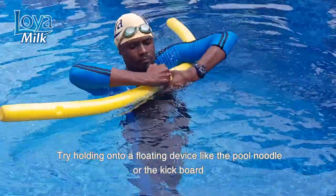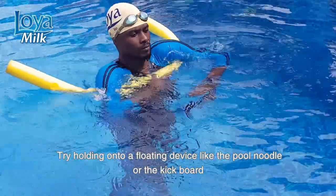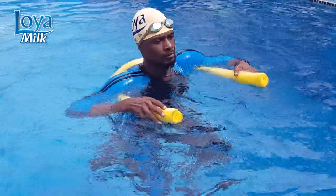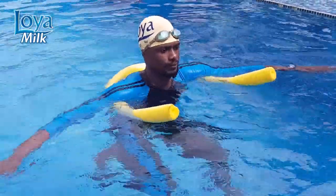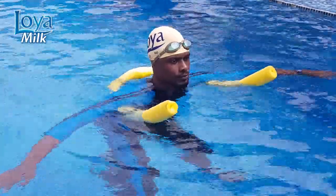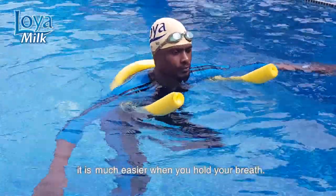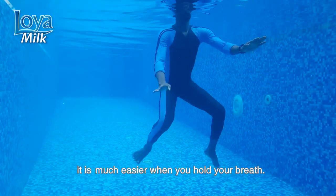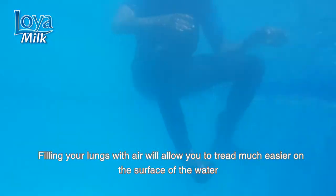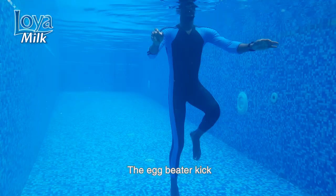Try holding onto a floating device like a pool noodle or a kickboard in order to have great buoyancy in the water. It is much easier when you hold your breath — your lungs act in a similar manner as balloons. Filling your lungs with air will allow you to tread water much easier on the surface of the water.